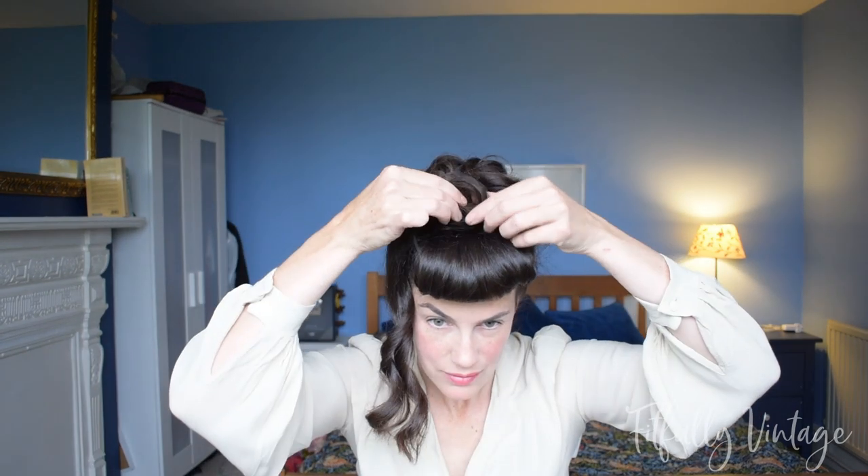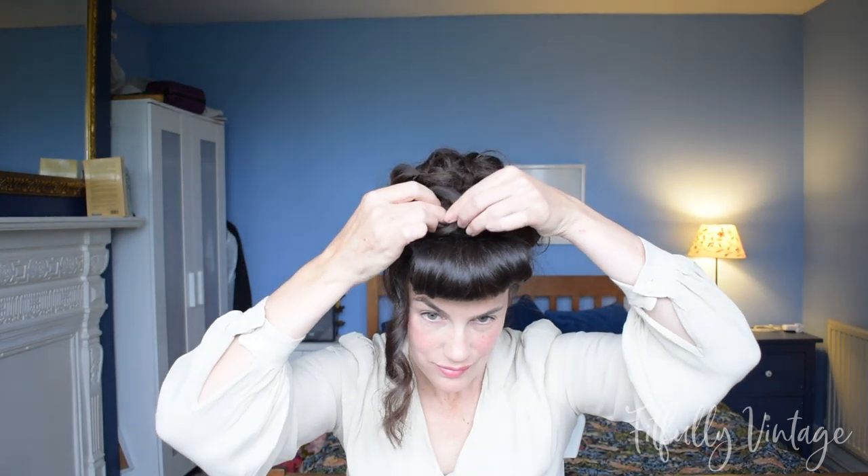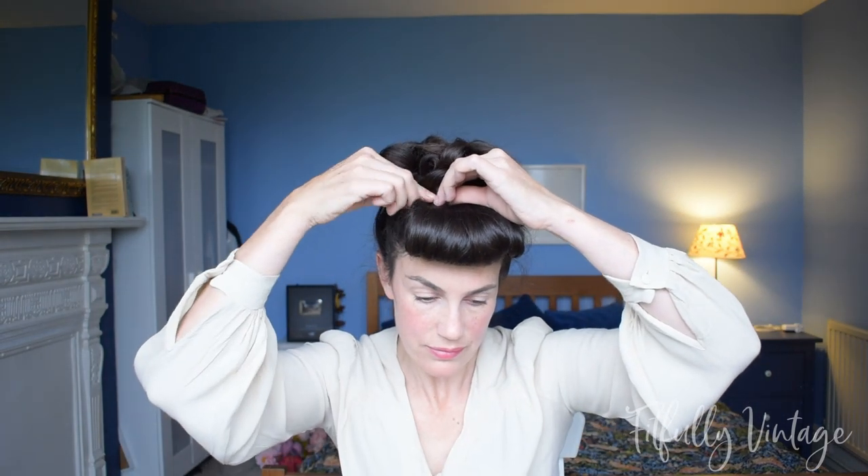Working from back to front — the front curls are the most important. You want those to look cute over the top of your bangs. Poke your bobby pins into the style rather than laying them across the curls, so you can't see the metal bits. Just poke them into the curls and that's it. Make sure the U-shaped bang is still there — you really want that uplifted look at the front.